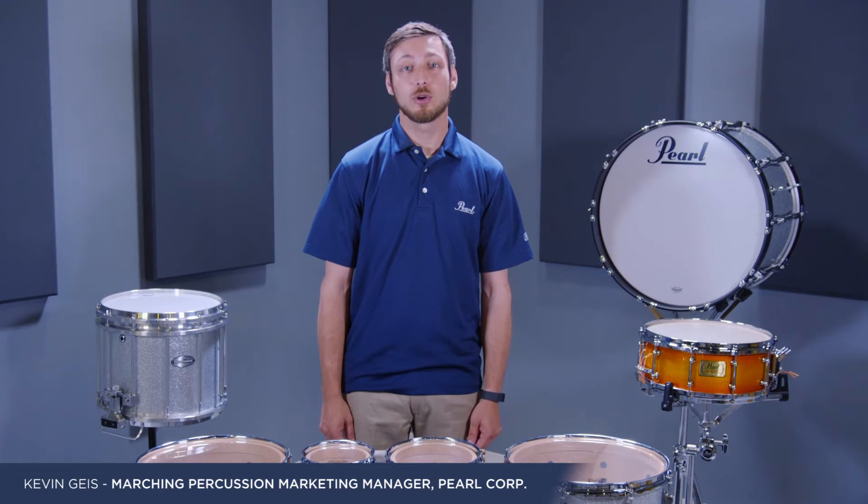Today we'll be talking about tuning your Pearl marching tenors. There are a lot of different variations in how you can tune your tenors, and that includes your shell diameters, your shell depth, as well as how many drums you have in your configuration.